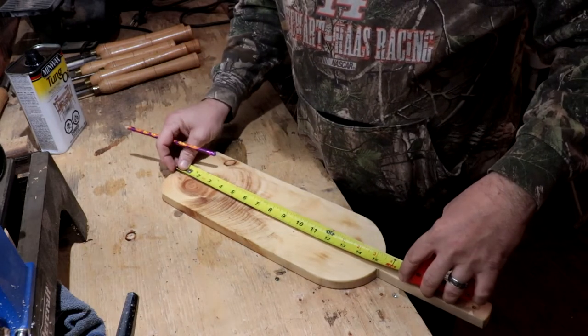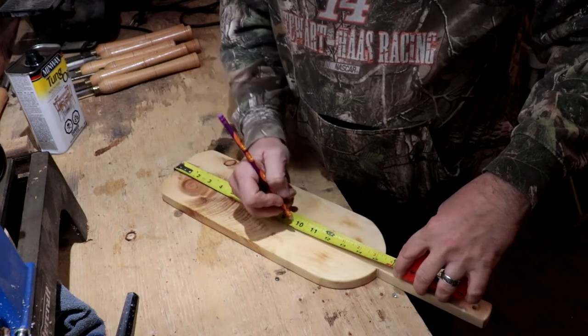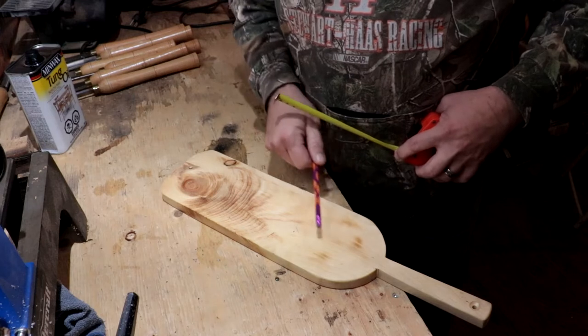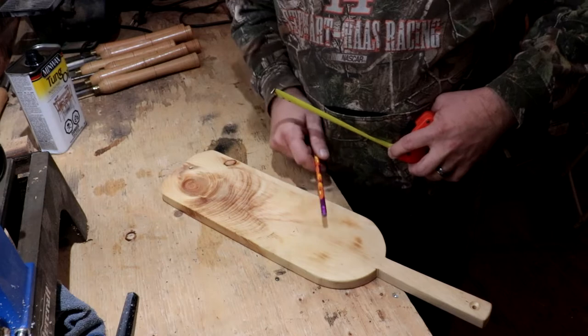The paddle itself is 15 inches. So if I put a mark at five and a mark at ten, that will give me three separate sections — cheese, crackers, cheese. Or crackers, cheese, crackers. There we go.